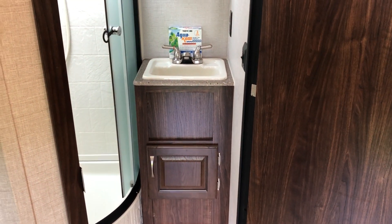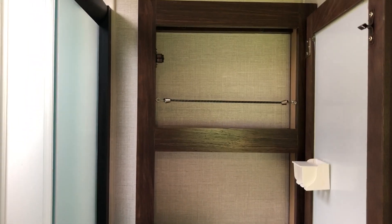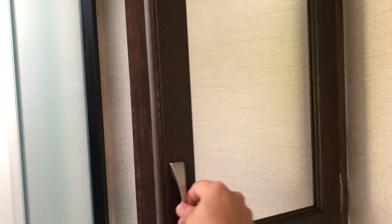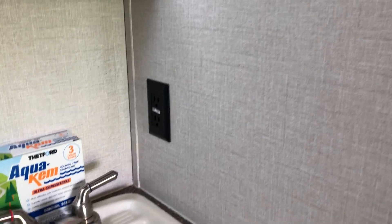By the bathroom door there's a nice-size sink with a little bit of storage down below. There's a nice cabinet up above with a couple of shelves — those bungee cords just keep things from flipping out when you're traveling so everything doesn't spill out in the sink. There's a 110 outlet there as well.